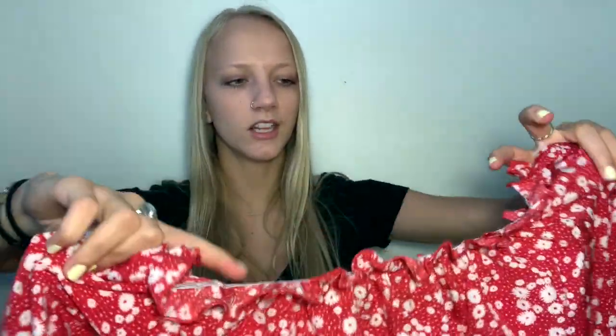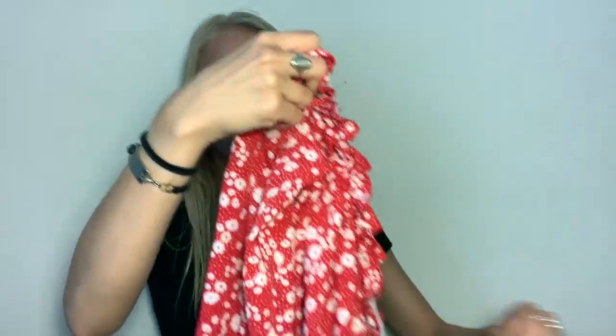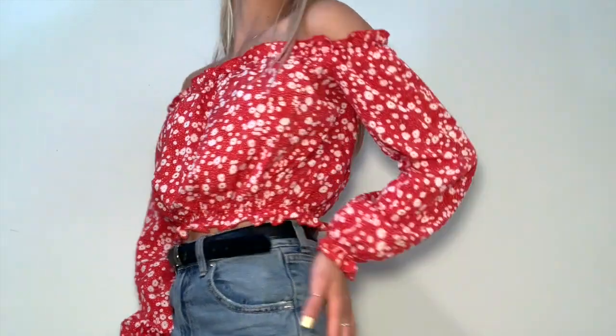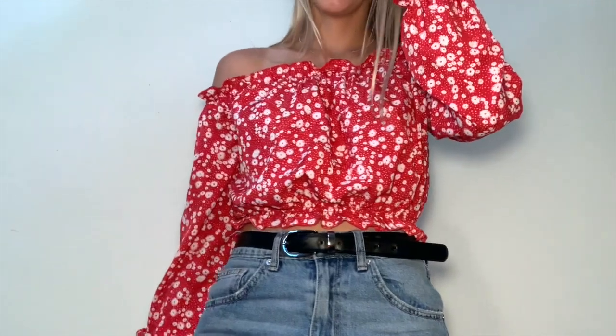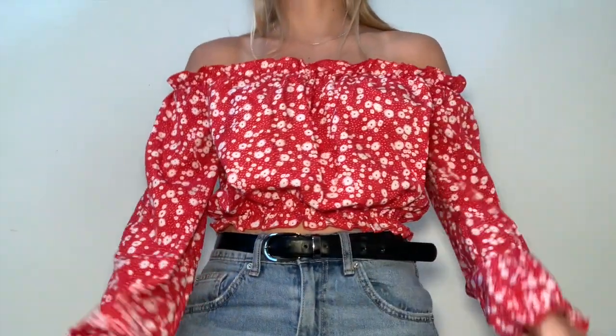You know that thin material — it doesn't look as cheap as I've seen in some pictures. It's an off-the-shoulder, cropped, long-sleeve shirt with little sleeves that flow at the end. Here it is on — I really love it. I thought the material was going to be itchy, but it's actually not. It feels really great and it's super thin, so it's definitely a good shirt for summer.